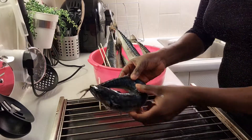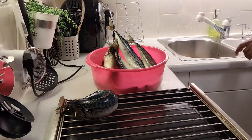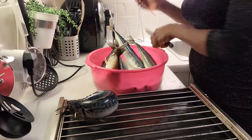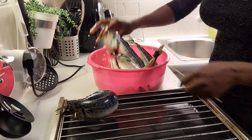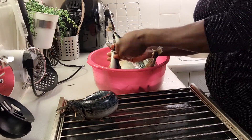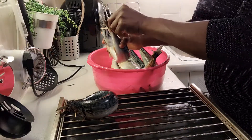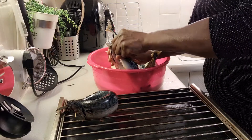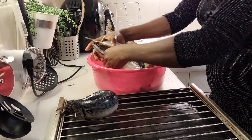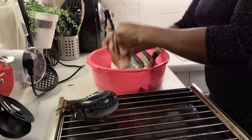I rinsed them with water, then I will be using a barbecue stick to poke each fish from the head and from the tail, then draw them close together so I don't throw away the other side of the stick. I just use a knife to sharpen one side — to give it a pencil tip so it can poke the other fish. I just repeat this process using the barbecue stick like that.